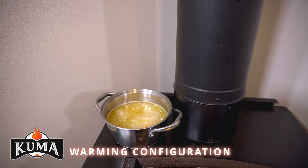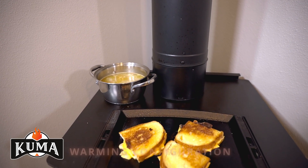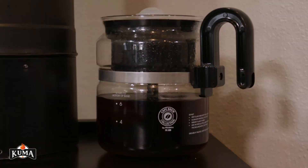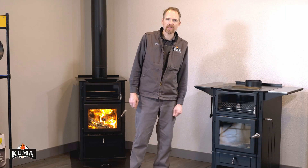Warming. The top surface of the Applewood Cook Stove can additionally be used to keep foods warm once cooked. Simply place a pot or pan on the top edge of the stove where desired. So as you can see, the Kuma Applewood is designed to give you a myriad of options for cooking with a wood fire.